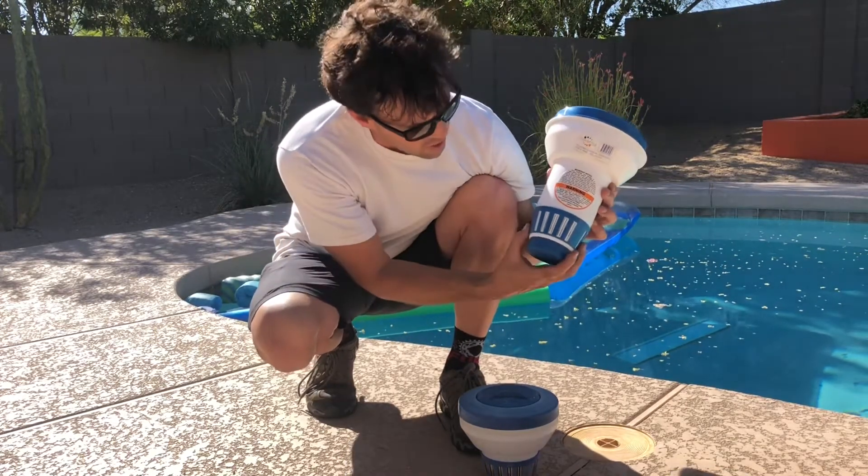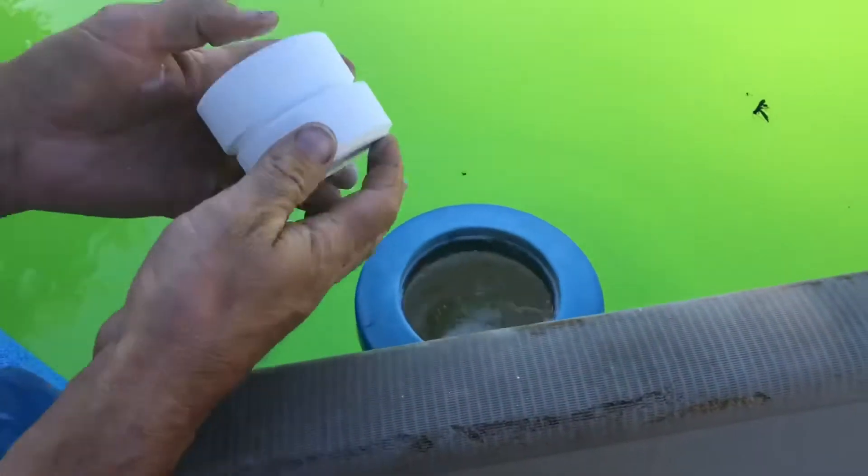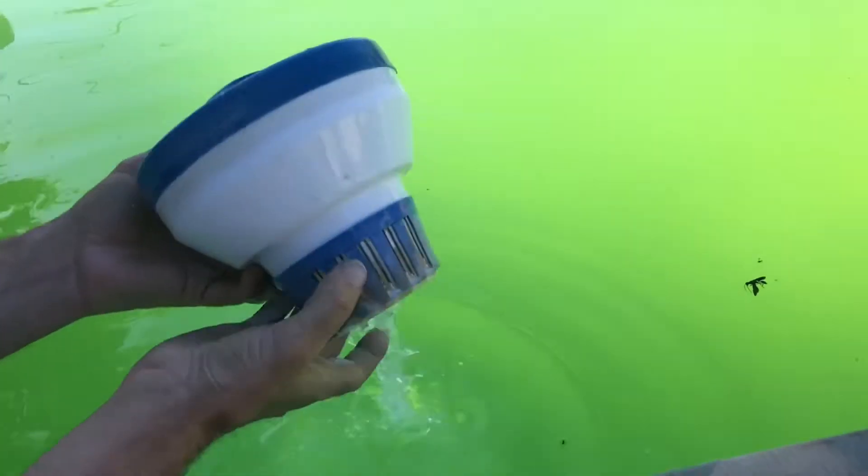The great thing about this floater is it's fully adjustable — I have these vanes I can open, and I can put as many or as few tablets as I need in here. I can also break the tablets up to get them to dissolve quicker, so I've got a lot of options with this.